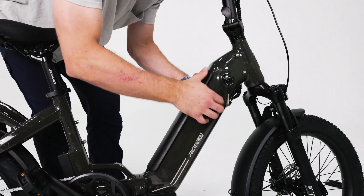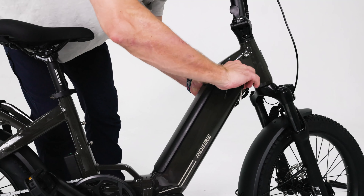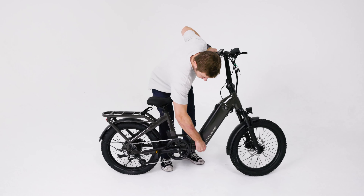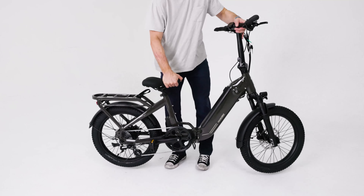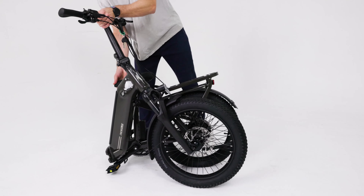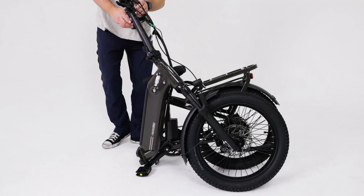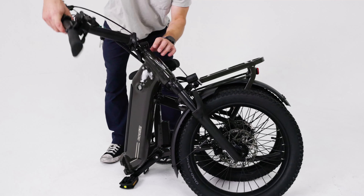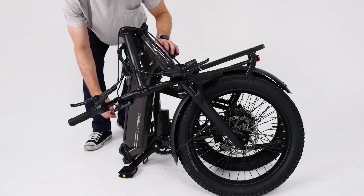Next, to install the stem and handlebars, begin by using your 5mm hex wrench to remove the stem bolt and stem cap and set them aside. Remove the metal stem spacer from the steer tube. You won't be needing the spacer anymore, so it's safe to throw away. If your e-bike has an additional packaging spacer under the metal spacer, you can also remove it and throw it away so that you're only left with this single larger headset spacer.